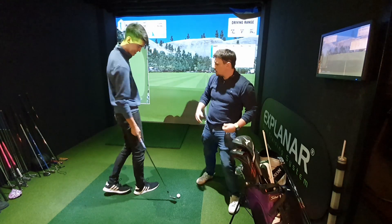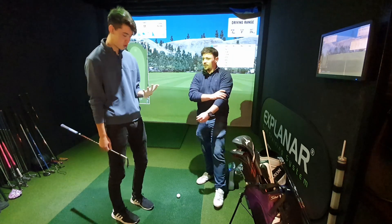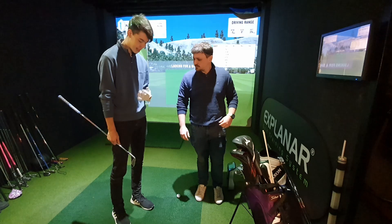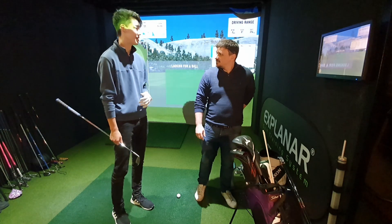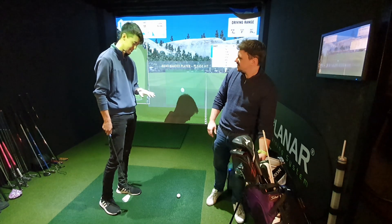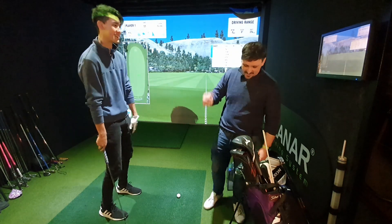On the glove front — Shin's using a Titleist Players glove. He was in a rush at a competition, didn't have a glove, and that was the only one available. So he got a little scammed into it.